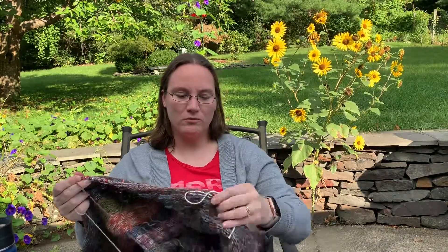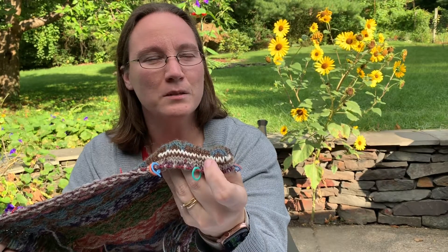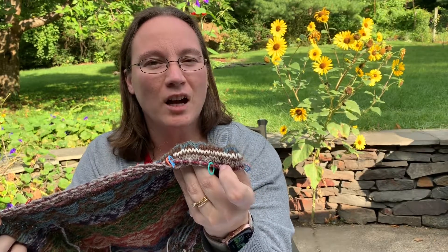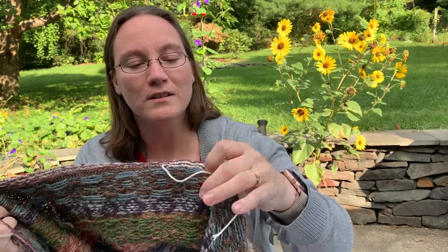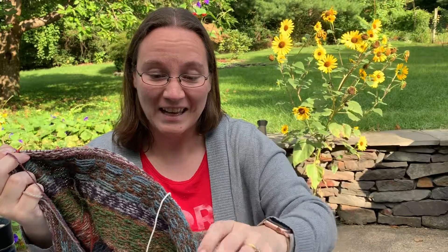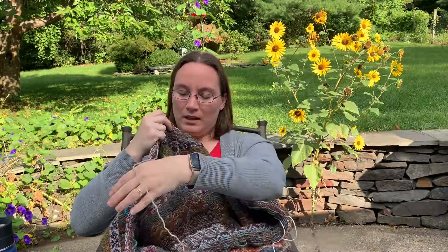I did forget to put in the afterthought pockets again — the thread for them. I use waste yarn when I do afterthought heels in my socks, and I wanted to do the same thing here. I always grab a yarn that's easy to pull out once I've secured the stitches on either side. This is cotton, and I always use a very different color so I can see where the waste yarn is. It's not attached anywhere, so I'll be able to just pull it right out and knit my pocket in. I was meant to put it up at the top, but ended up putting it down towards the bottom of that motif, so I'll have slightly shallower pockets, but it'll be fine — at least they'll be there to hold a little something.